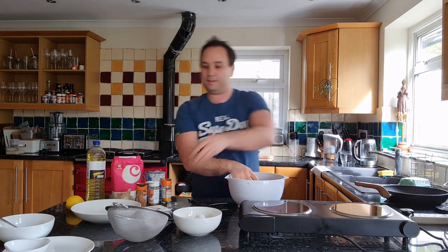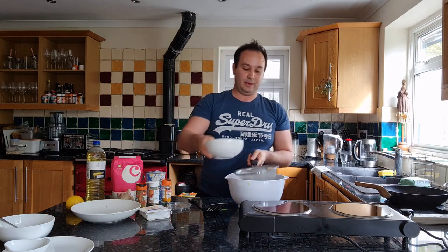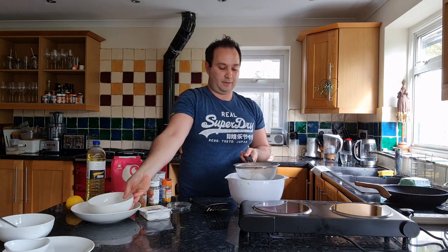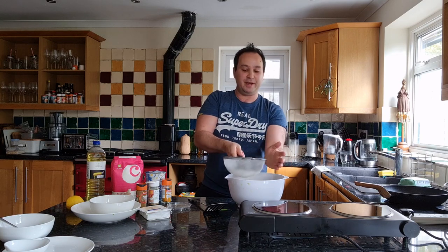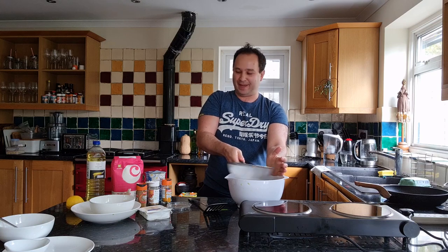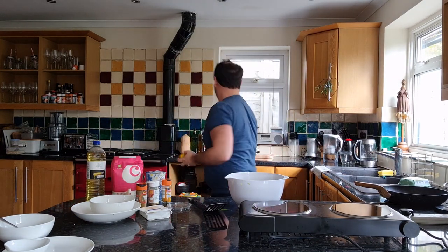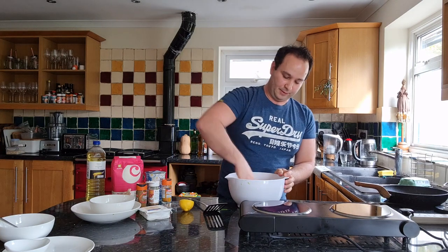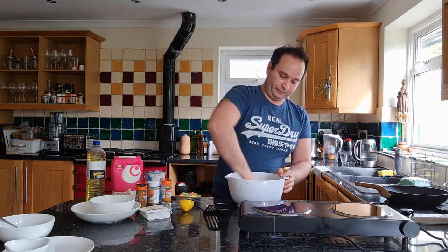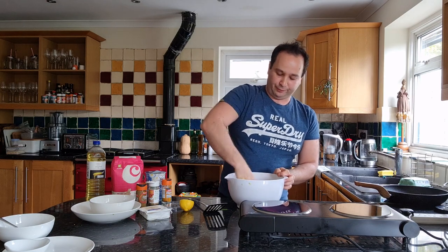Now I'm going to get a sieve and sieve the flour and the baking powder. I've got 100 grams of flour and a teaspoon of baking powder. Get the kids to sieve it because it's fun — my three-year-old moves his entire body when he sieves, it's really funny, and the flour just goes everywhere. The flour makes the mixture get a little bit firmer so you can fry it into that gorgeous fritter shape.